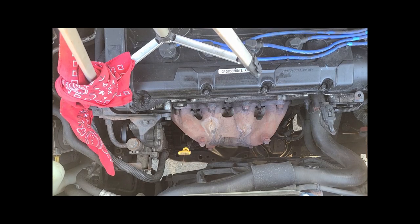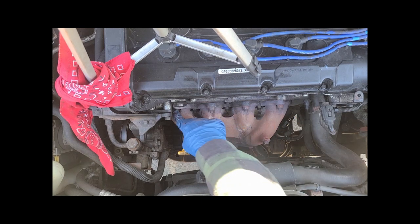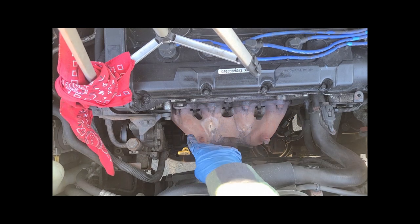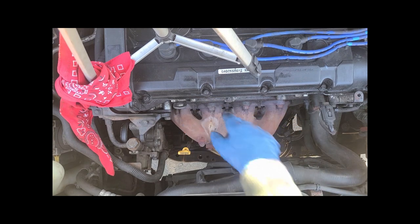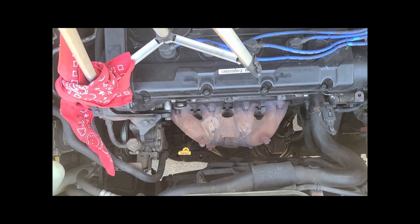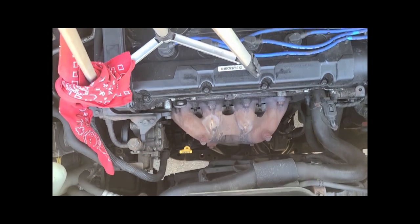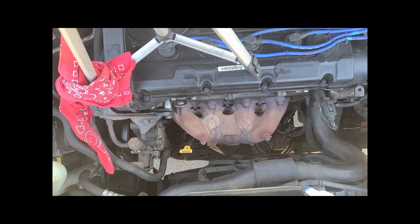Here's a top-down view. There are nine bolts total to take off. Let's hear what it sounds like running with actual exhaust. Okay, that's with exhaust.